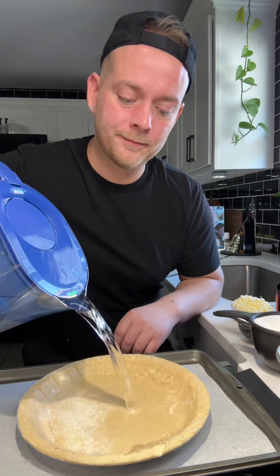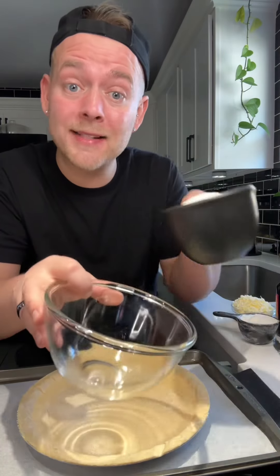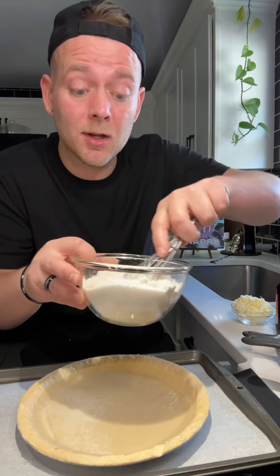Water pie. You need about one and a half cups of water. Now you want to mix up one cup of sugar, one fourth cup of all-purpose flour, and just mix it up until it's all combined.